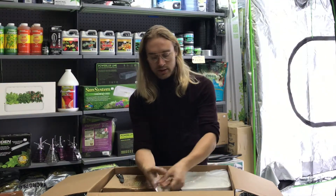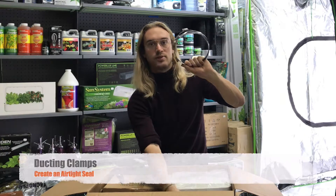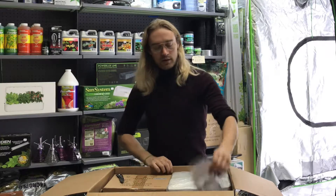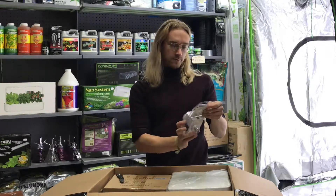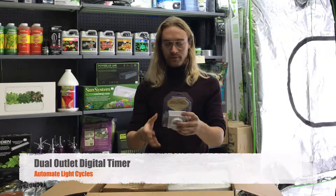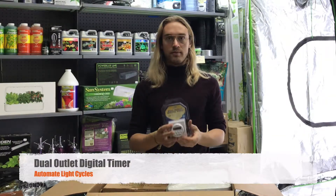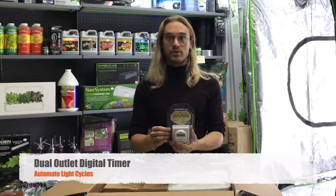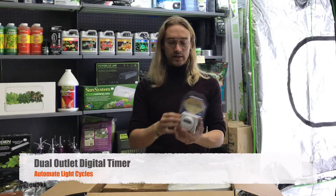With the ducting you also get clamps that help clamp it all together. Here we have a dual outlet digital timer, which is important because you want to time the lights you set up. Especially when you get into the flowering stage, you want to have it 12 hours on and 12 hours off, and this will help you do that.